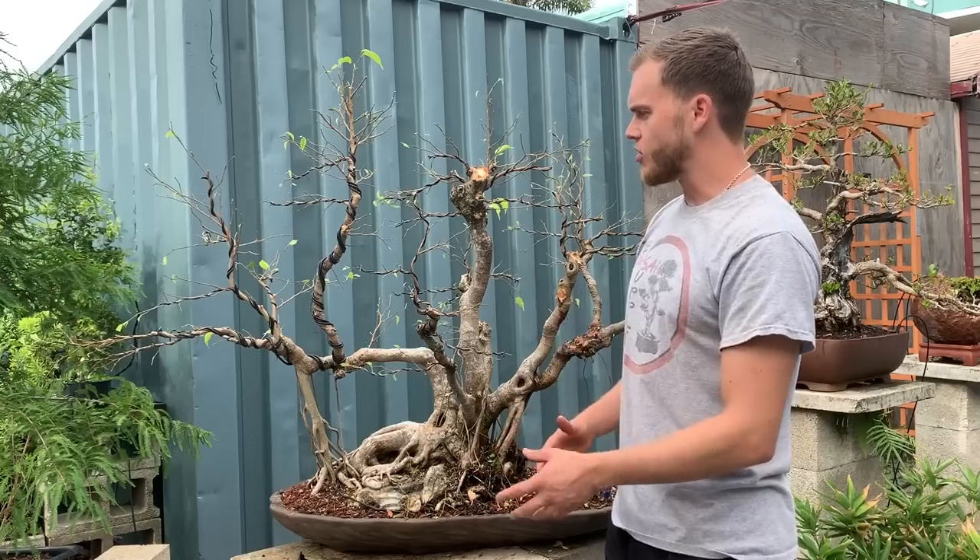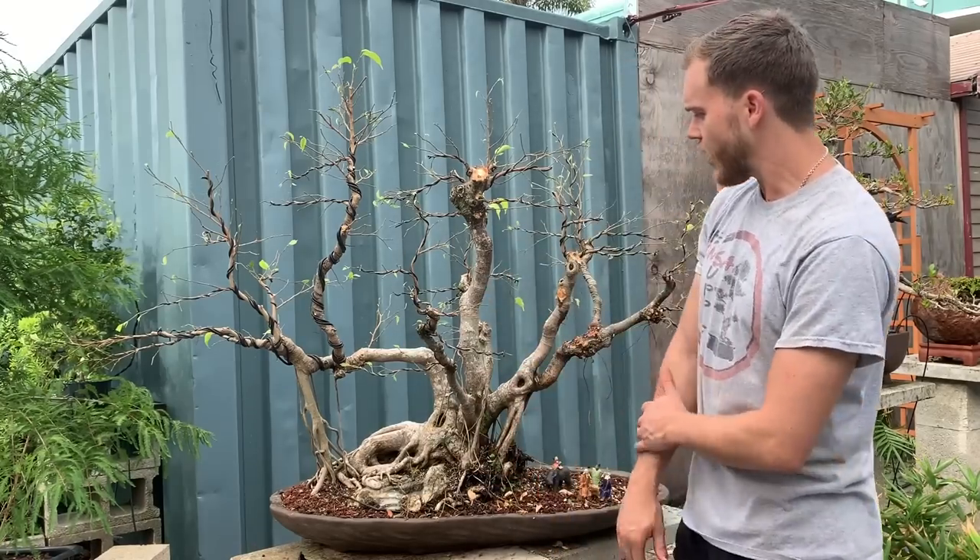Today was not the day to wire every single branch and make it look very pretty — the tree is not quite there yet. Today was the first styling of this tree where we laid down the branch structure. Now we're going to let it grow out again, and once it looks like it did at the beginning of this video, we'll defoliate it again, wire the next branches in place, and then the next branches after that. That's how we're going to develop this tree very slowly but very nicely over a long period of time.